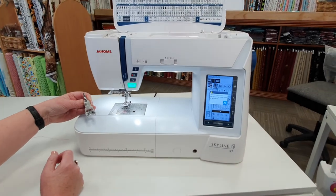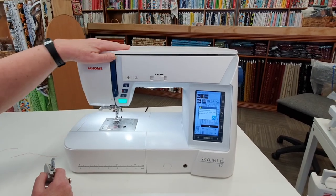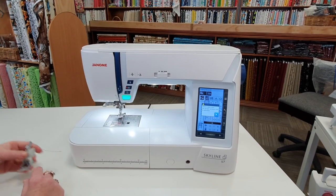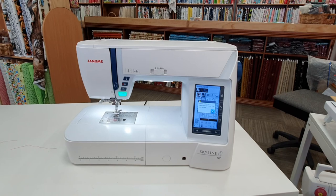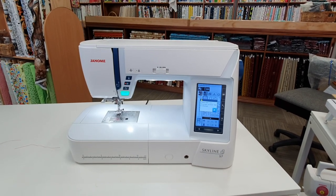This is just a short version of what this machine has to offer. Thank you for taking the time to view this demonstration. If you require any further information, please do not hesitate to call or pop in for a test drive.